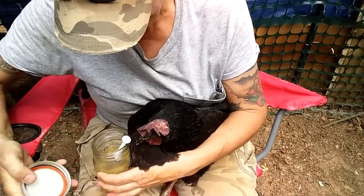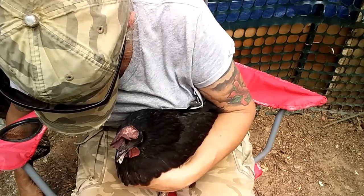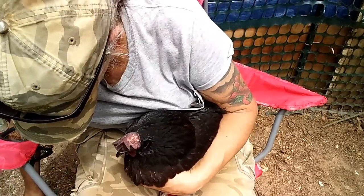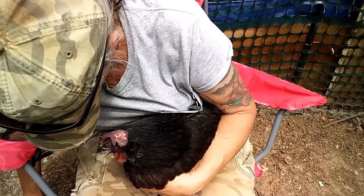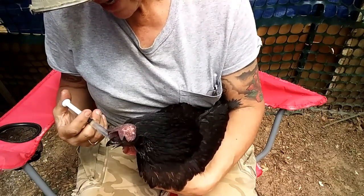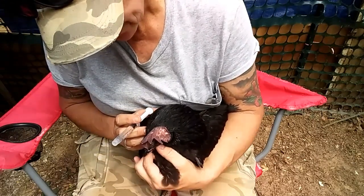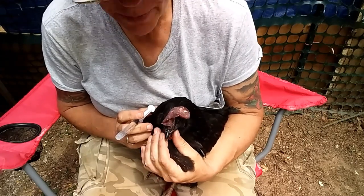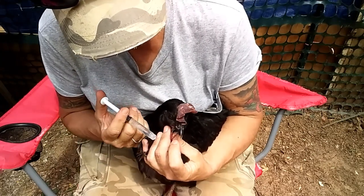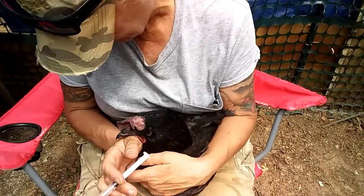When she wasn't drinking at all, this is what I did. I got this little syringe — I sure do wish I had a tip on it, but it's all I've got — and I'll just draw some of it up. Sometimes I can just get it in her mouth when she opens it, but sometimes when I come at her with the syringe she won't do it. So I just grab her by the wattles with my thumb and middle finger and keep her beak open.